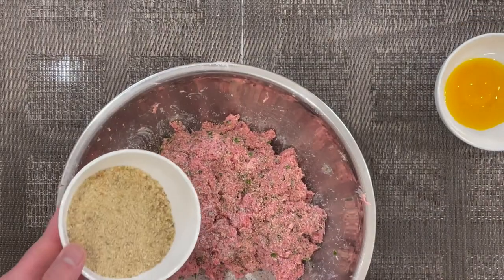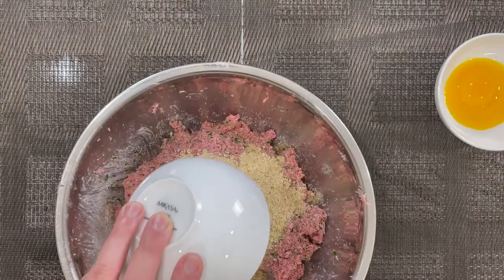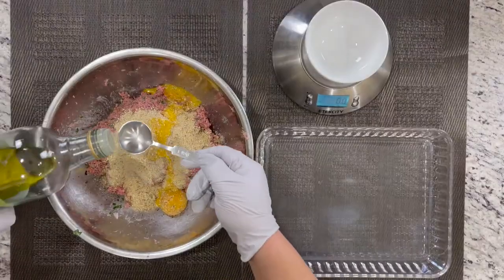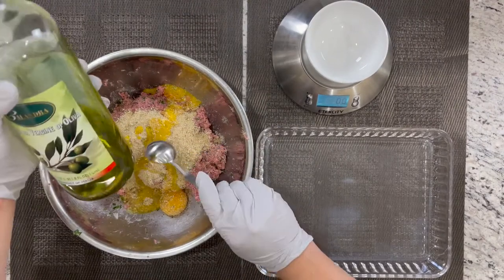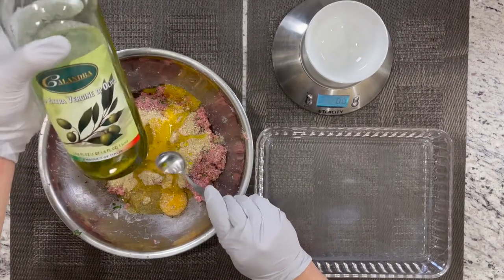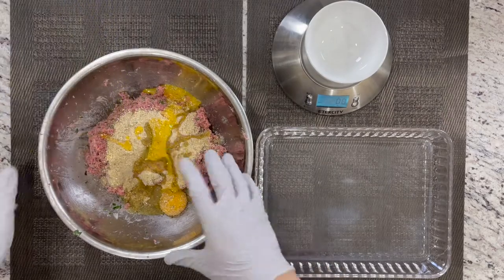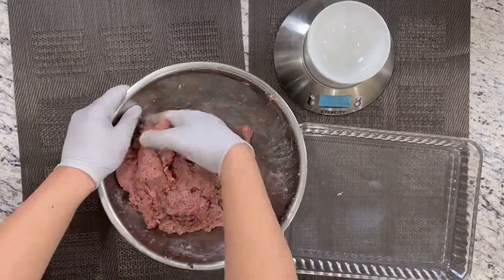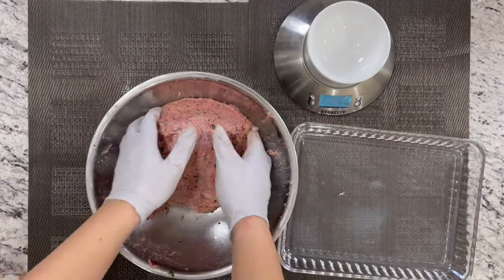We're going to incorporate our breadcrumbs in here, followed by our egg yolk. I'm also going to add in two tablespoons of extra virgin olive oil. I love this brand of olive oil — it's directly imported from Italy. So we're going to mix everything together. Give it a couple of slaps in the bowl.